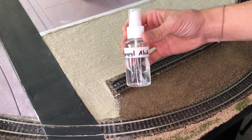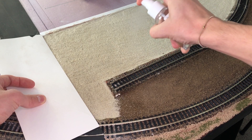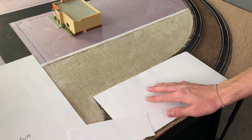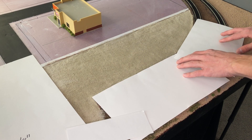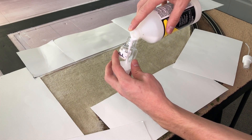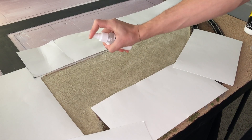Next up is to use some isopropyl alcohol. I'm going to be using this piece of paper just so I don't get it everywhere, and I'm also making sure that I thoroughly spray the area with the isopropyl alcohol. Now I'm going to mask off all the areas where I don't want glue just to make it easier in the future. I'm going to be using the scenic cement that I've always used, and I heavily spray the area making sure everything's glued down correctly.